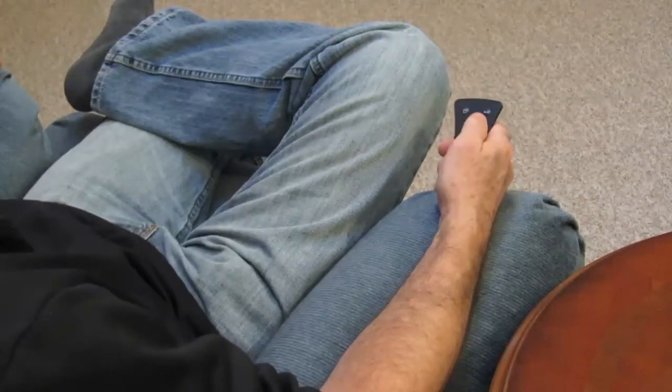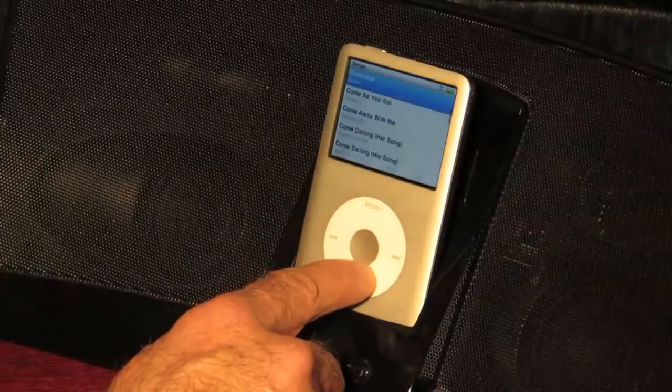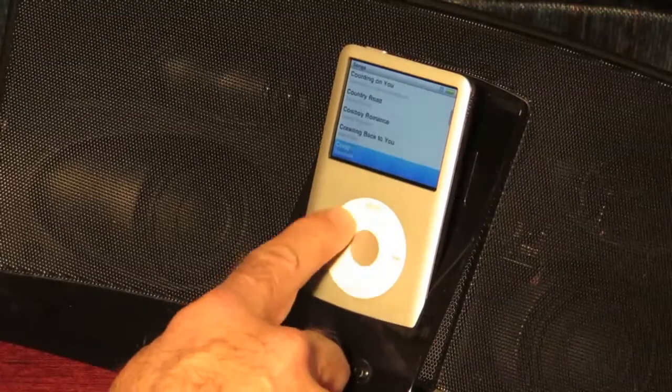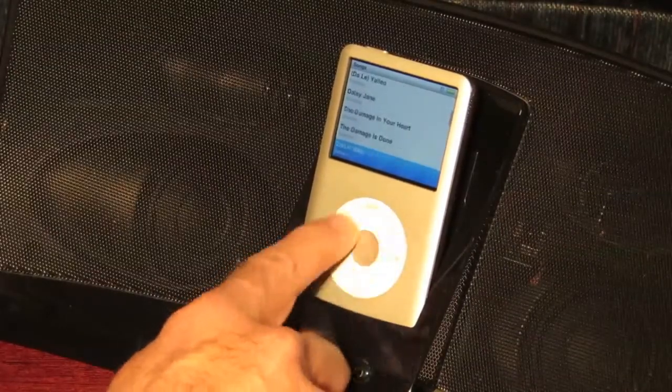Typically, using an infrared remote provided by other docking stations to blindly search for songs to play is outdated and becomes absurd if you have thousands or even tens of thousands of songs on your iPod. The alternative is to search the docked iPod manually, which defeats the purpose of the remote in the first place.